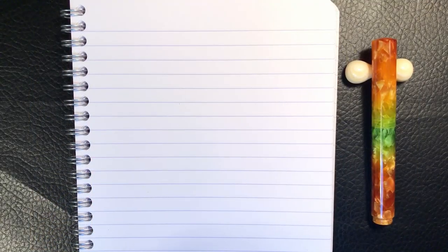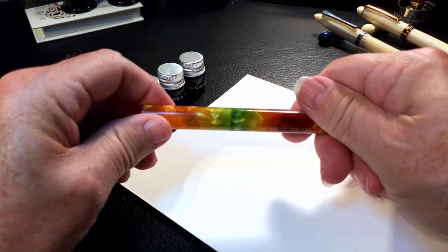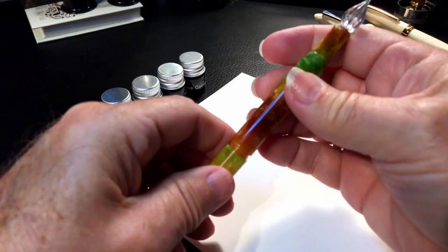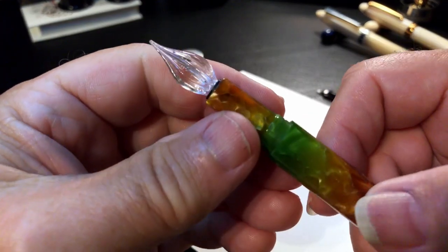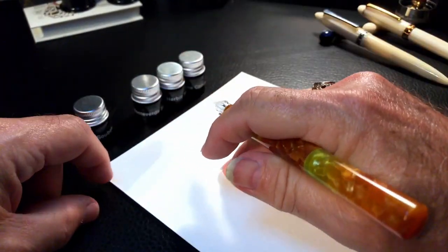We're back with the writing sample portion of the review. Before I do the normal writing sample, I'm going to cut in this short video I shot the first time I used the glass dip nib. I used it to sample some ink colors on watercolor paper. Then I'll be back with some writing samples using both nibs on Clairefontaine 90 gsm paper. I've got some interesting ink samples here from my pen friend Janice, and I think this pen might be the perfect ink sample tester.